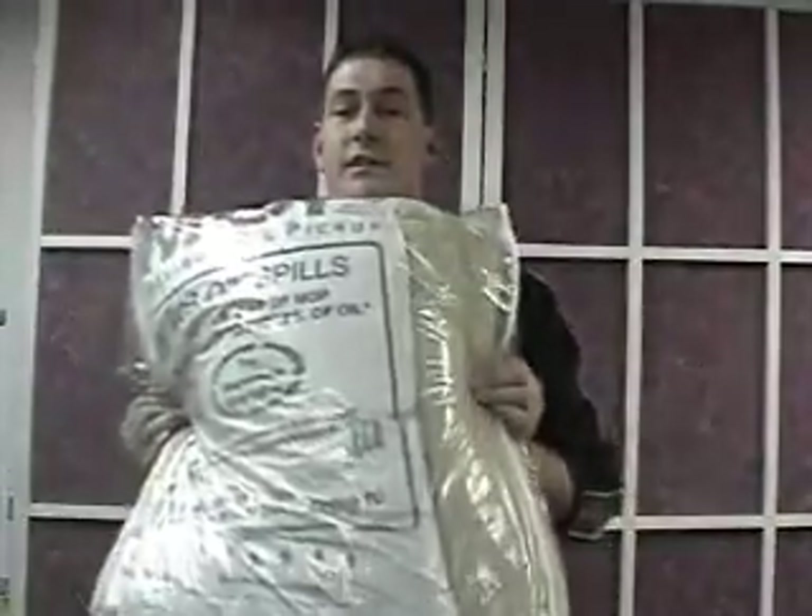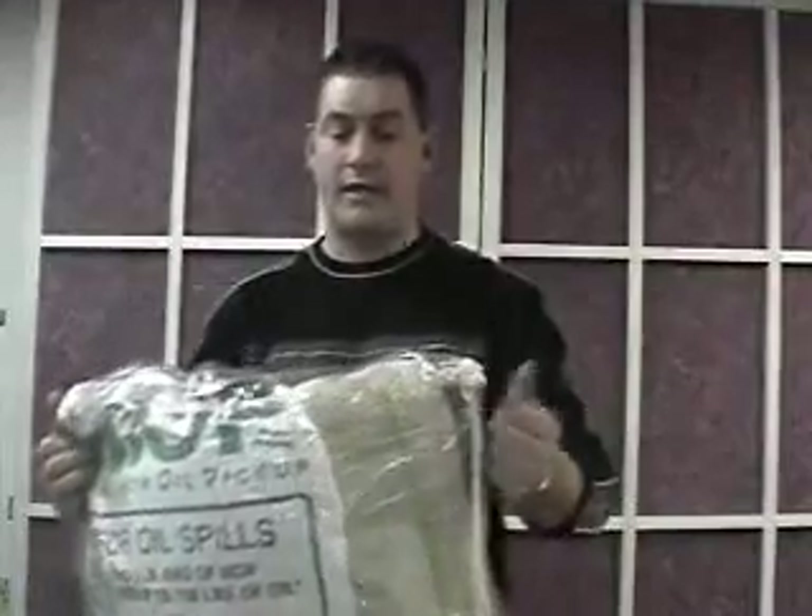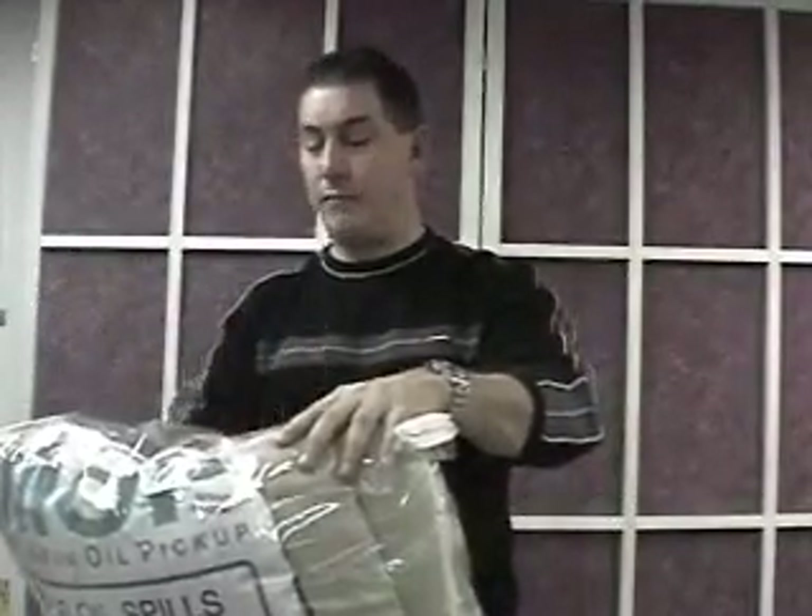They also make spill kits. This is just a variation of a spill kit — it's got booms, pads, pillows, and a little bit of everything I've showed you in here, plus some gloves.